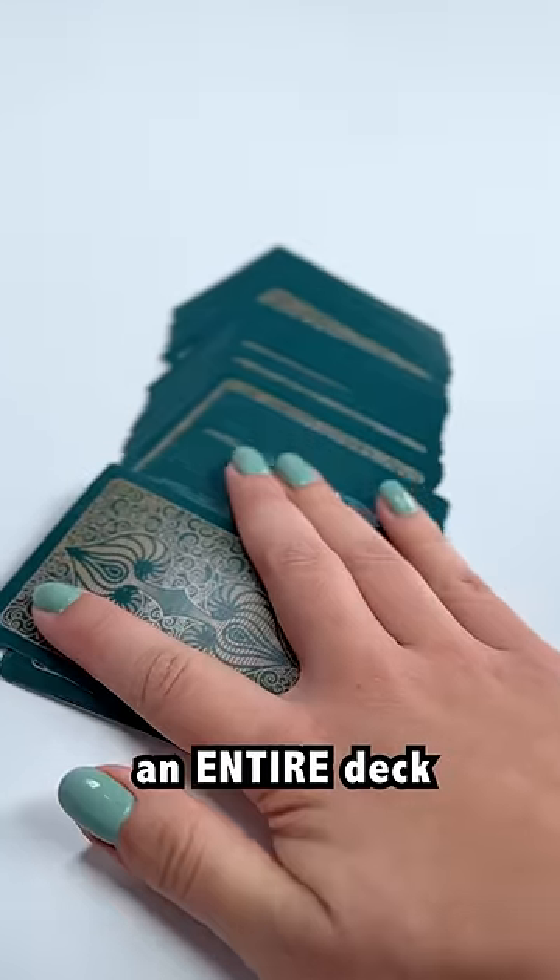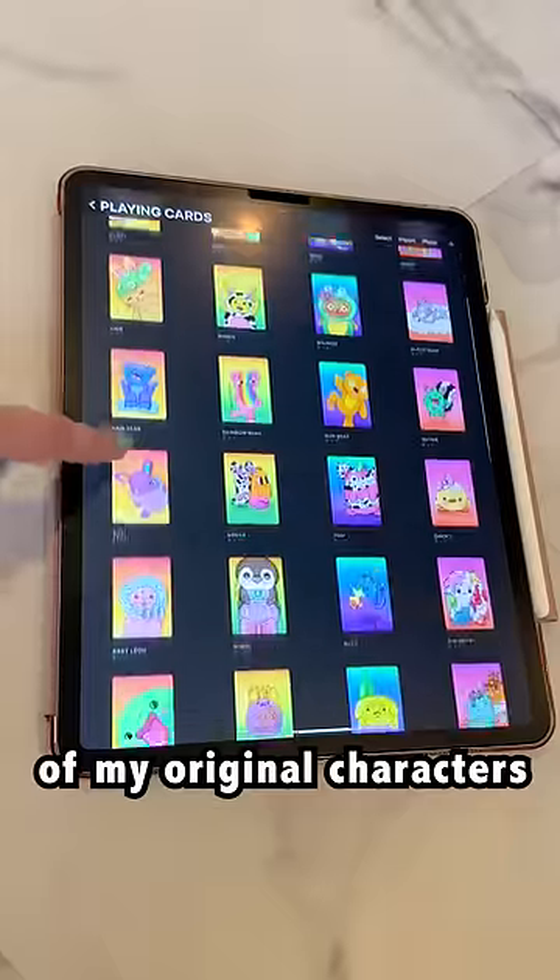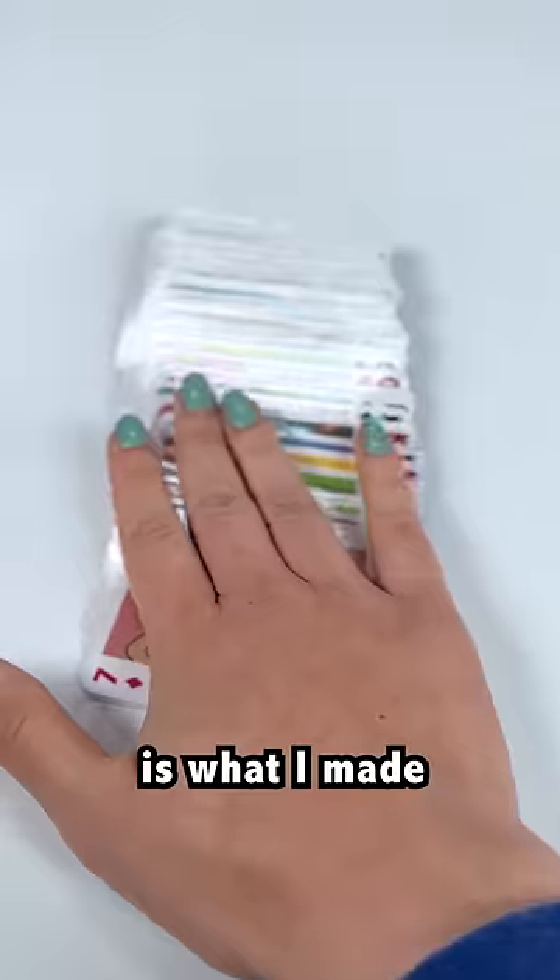Once upon a time, I designed an entire deck of playing cards from scratch using 52 of my original characters. In the end, I was really tired and kind of wanted to throw up, but this is what I made.